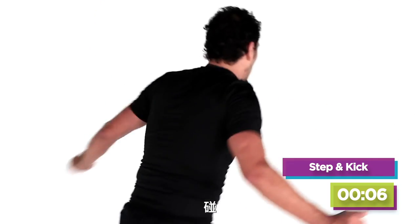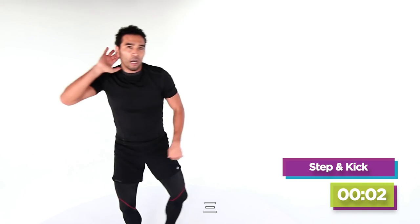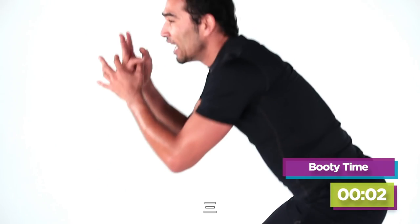Boom. Boom. Boom. Four, three — what time is it? Yes it is. Booty time. Four, three, two.